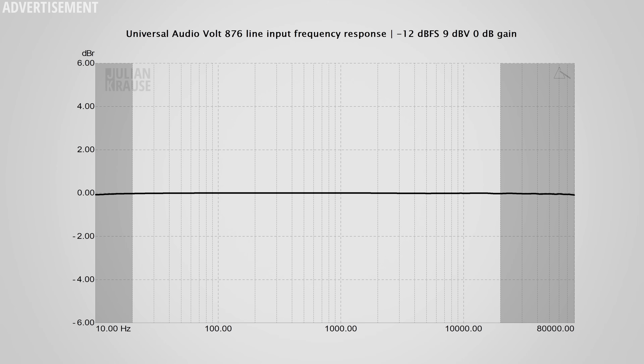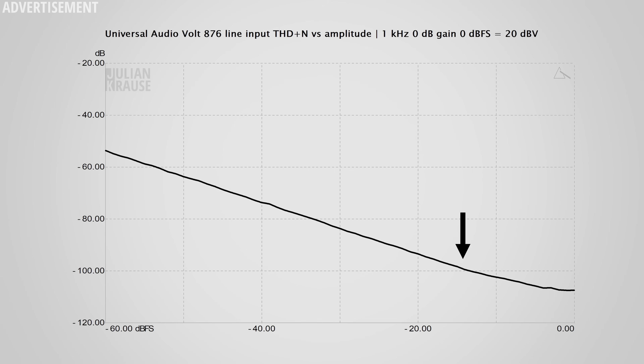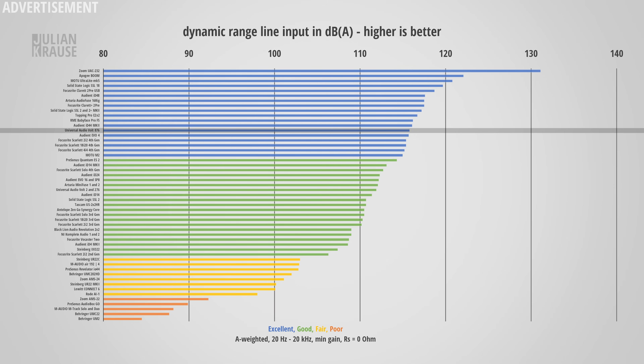Let's also have a quick look at the line inputs. Unsurprisingly, the measurements are very similar to the mic inputs. Frequency response is as good as it gets — a flat line across the chart. In terms of distortion, the line ever so slightly starts to level out at the bottom right, indicating some distortion being detected, but it sits way below minus 100 dB and is completely inaudible for all intents and purposes. Dynamic range comes in again at 116 dBA, firmly in the excellent category. The line level inputs are really, really good.